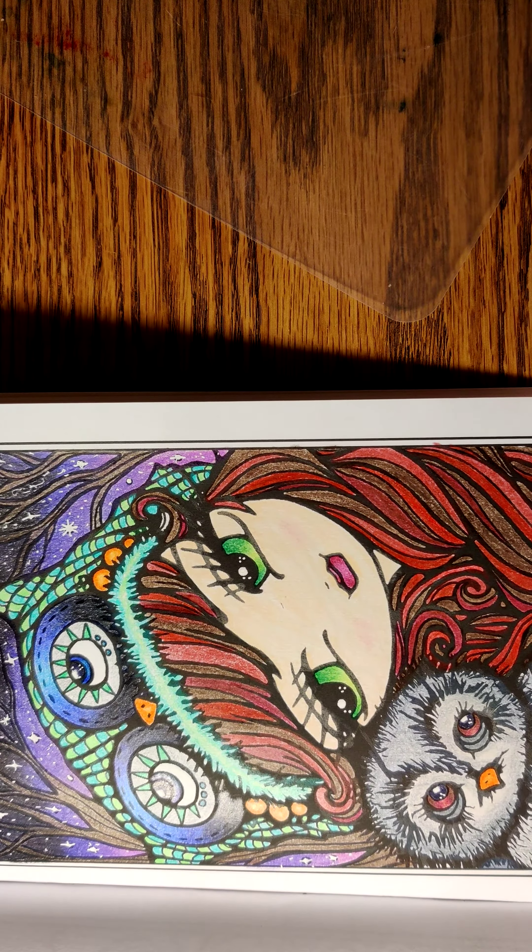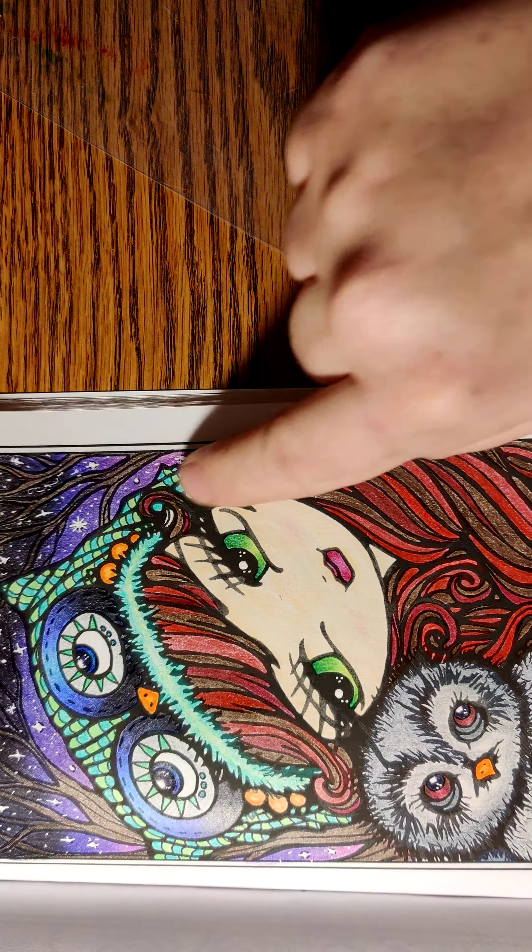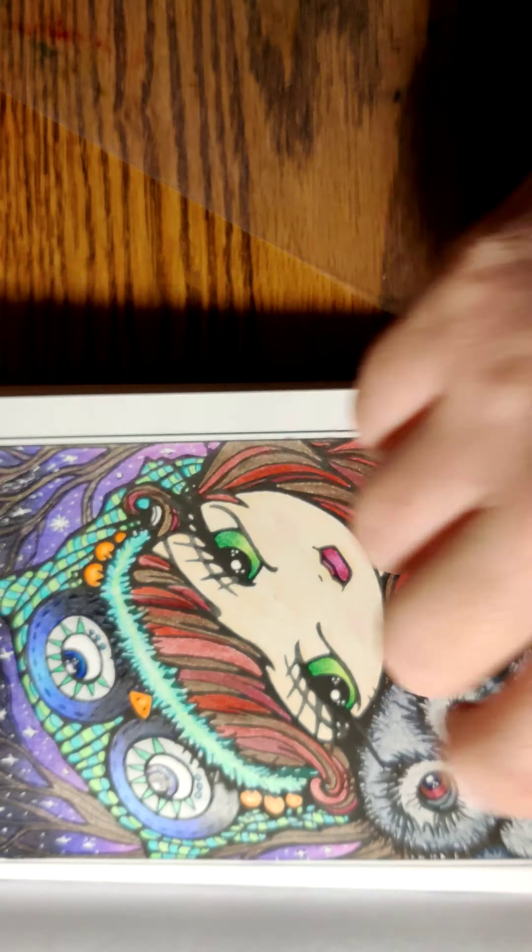Howdy y'all, Amber here and welcome back to Ginger Cowgirl Snook. Today I will be doing a video of all of the pages that I have colored in January of 2021. So let's get started.